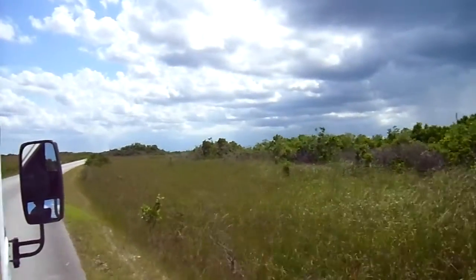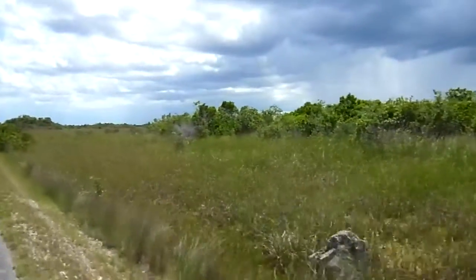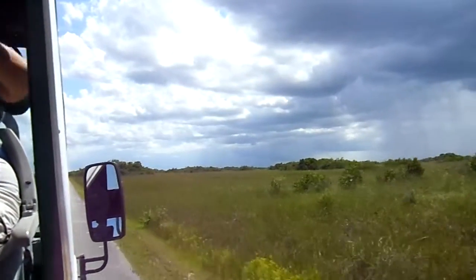The periphyton, as we dry down, will begin to spread out like a skin, which is pretty much how you see it now — spreading out like a skin, sealing off the floor of the Everglades.